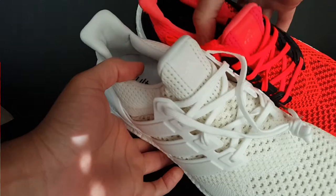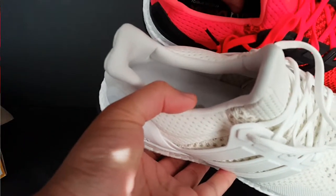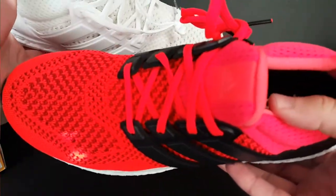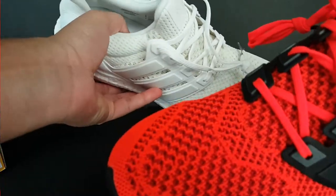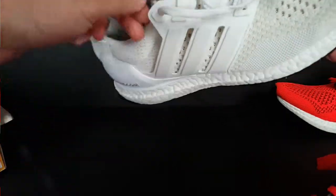On the inside, the white ones say Ultra with Boost — Ultra in black and Boost in silver. The Solar Reds say Ultra with Boost in red. Both insoles are smooth and they don't have the bumpy texture on them.